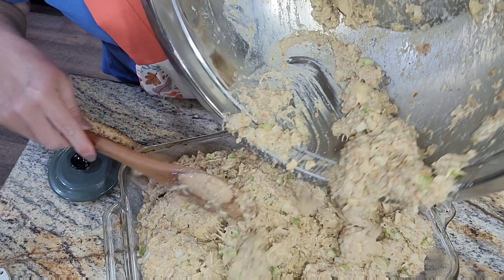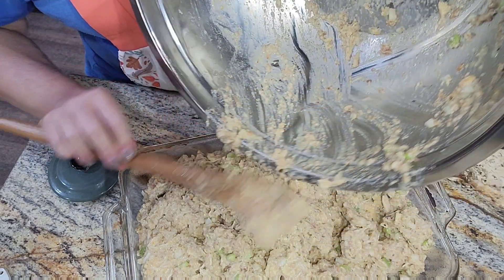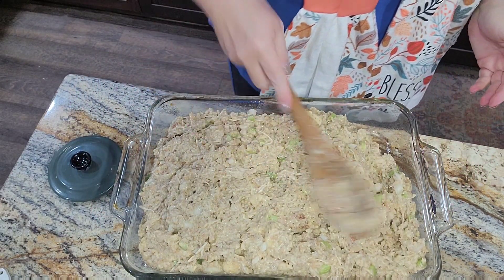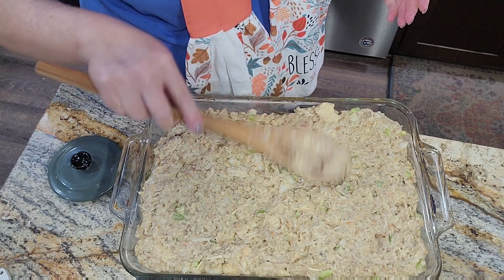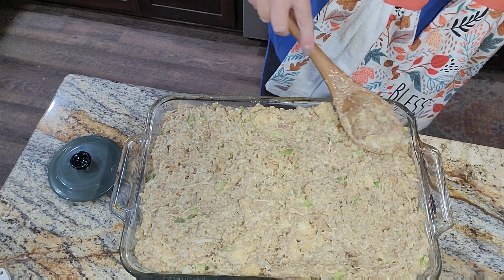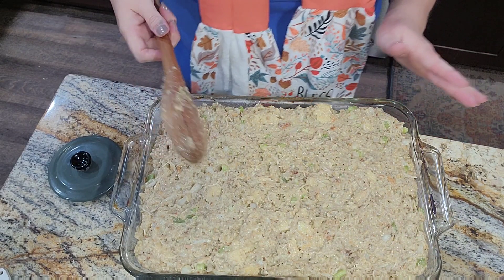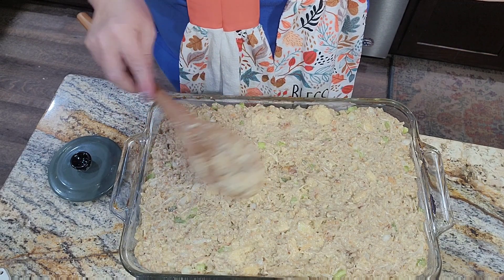One more thing my mama put in her dressing that I haven't done since being in Bryant's family — and it's going to sound really odd, but it is really good — you can put boiled eggs in your dressing. Just boil some eggs, chop them up, and add them in. I didn't have any boiled this morning. Isn't it funny the different things different families do? Bryant's family doesn't put boiled eggs in their dressing, but they do put boiled eggs in their gravy.